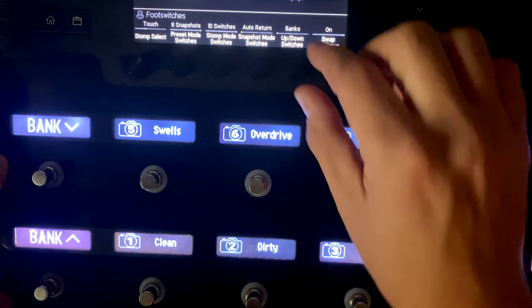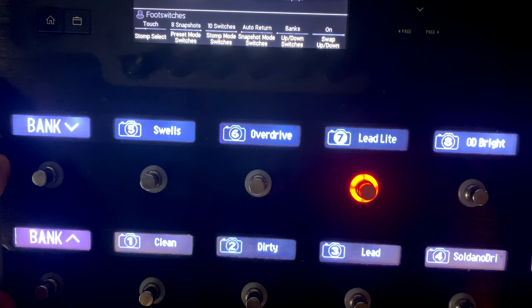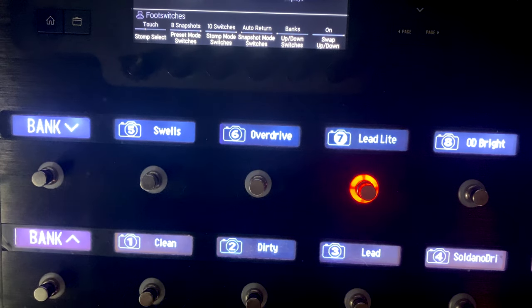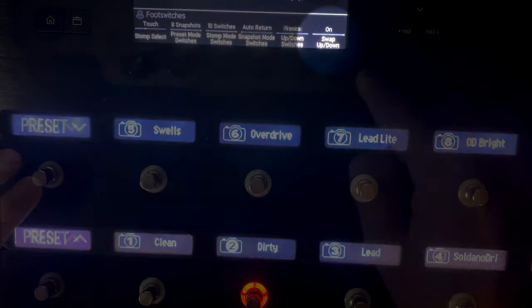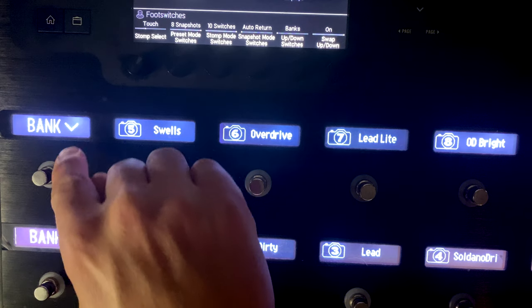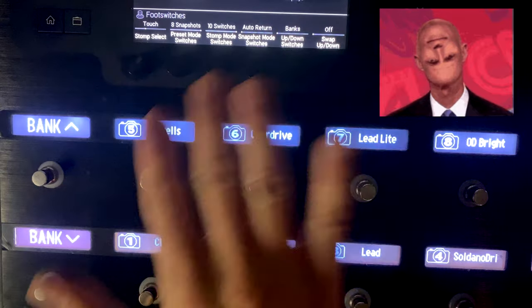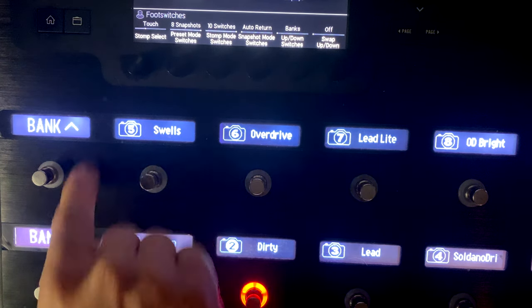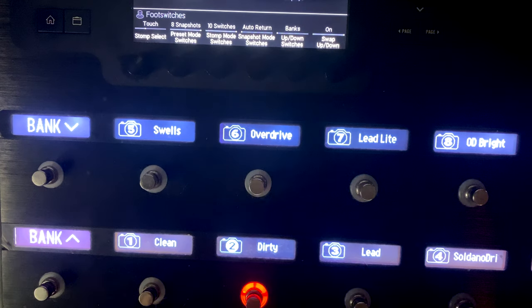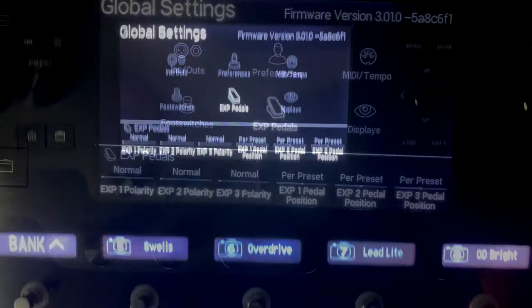Bank Up and Down Switch: you can set these two buttons to bank up/down, preset up/down, or snapshot up/down. Most of you will probably use bank up and down. You can also swap the direction - so if you want the left button to go up and the right button to go down, you have that option.